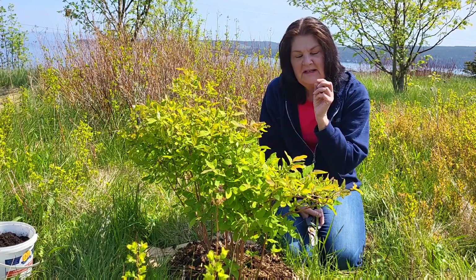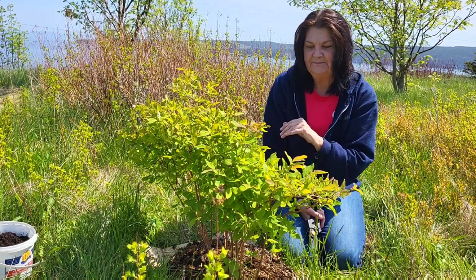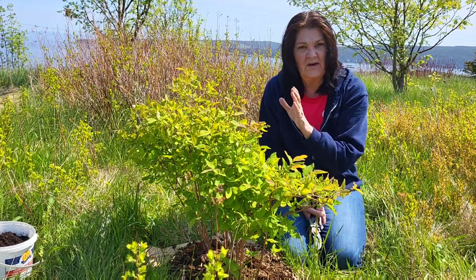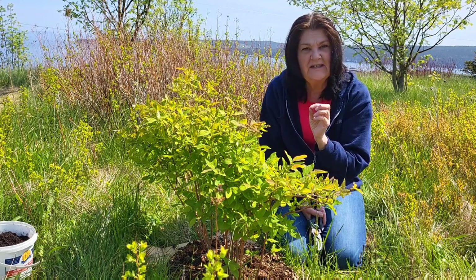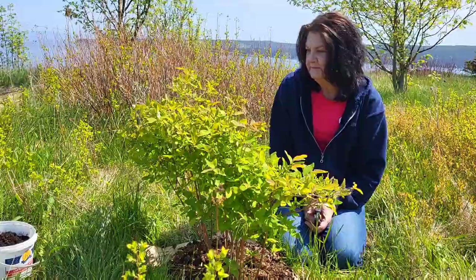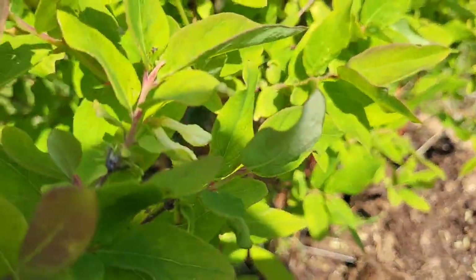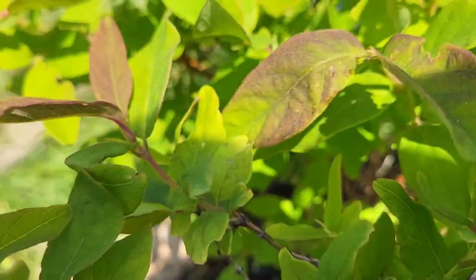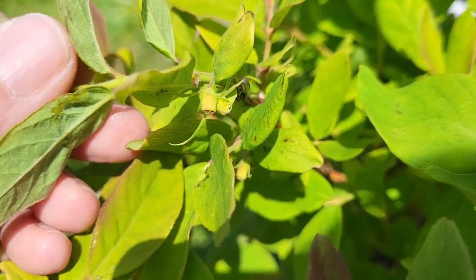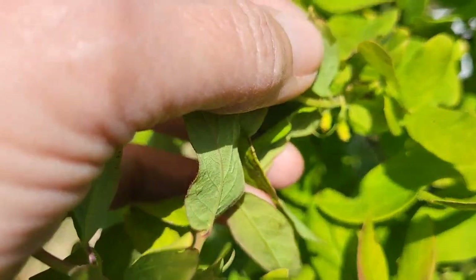When they blue up and turn purple, you still have to leave them on the plant as long as you can — another week or two. You don't want the birds to get them, but leave them on because they're not too tasty right away as soon as they turn. They're still green inside and very tart. Give them a week or two and it's a sweet, delicious berry. Most of the flowers have fallen off and what's left is the tiny little berry — ever so tiny right now, but you can see them forming.